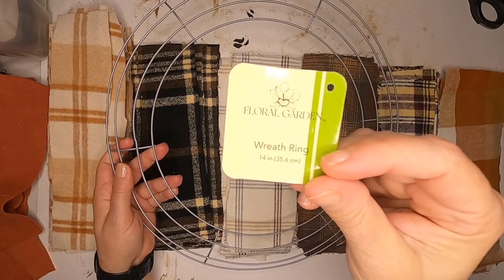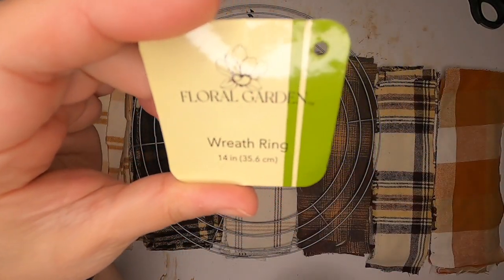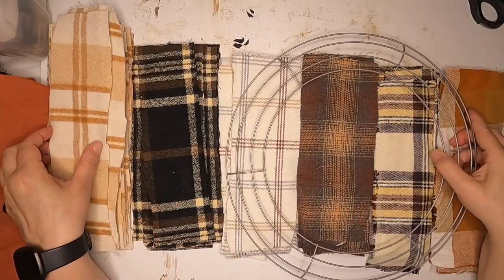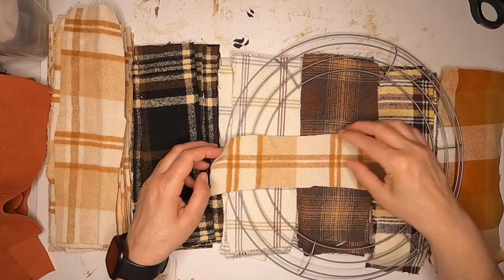We're going to use a Dollar Tree 14 inch ring that has 6 sections with 4 rings. What we're going to do is take one piece of fabric, fold it in half, and we're going to start.